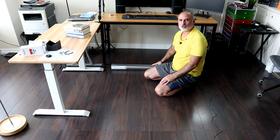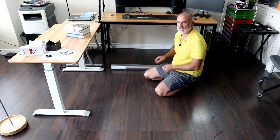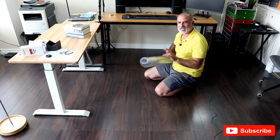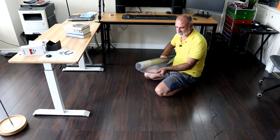Before I unroll it, I cleaned the hardwood floor — I vacuumed everything and then mopped it so everything will be clean. This is a PVC office chair mat. It has just a little bit of smell, but I've tested it before and the smell will go away in a couple of days.